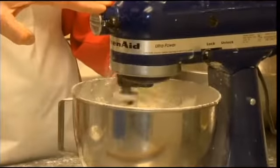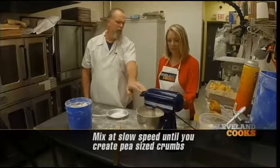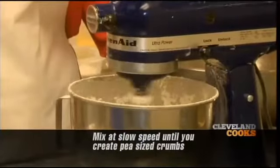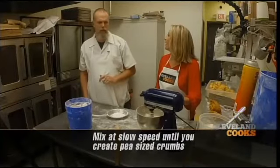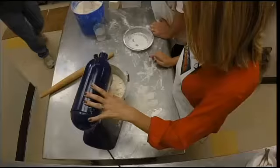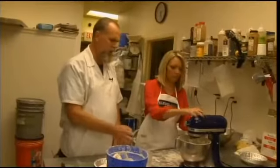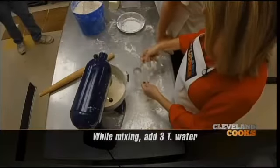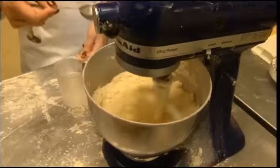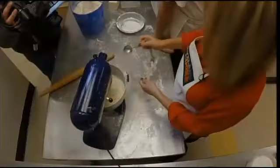It'll start beating up the butter. We're gonna beat it to the mythical pea-sized crumb — it only takes a few seconds. With it running on low, go ahead and put in maybe three tablespoons of water. The less water the better — you just want to put enough for it to come together, and three tablespoons should do it.